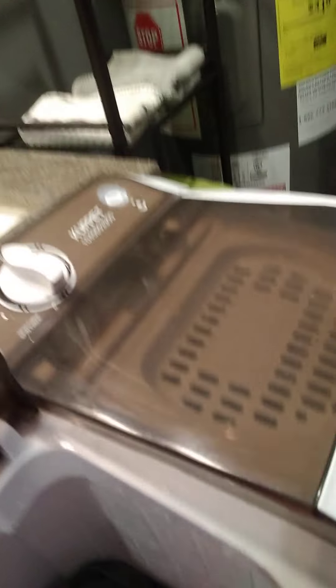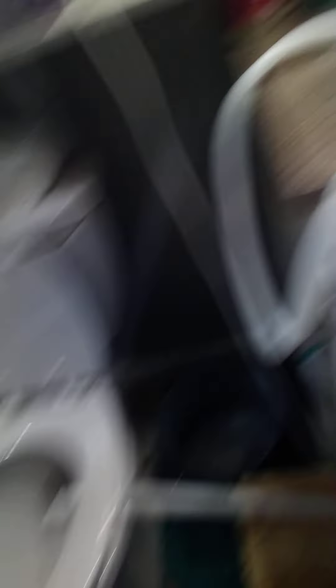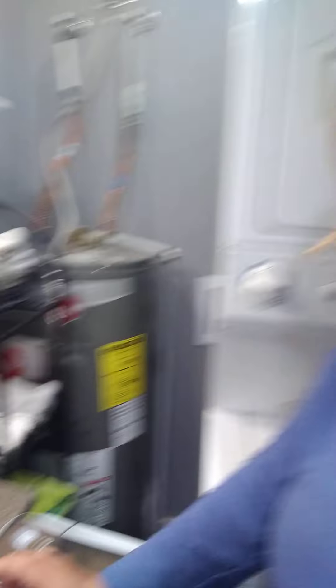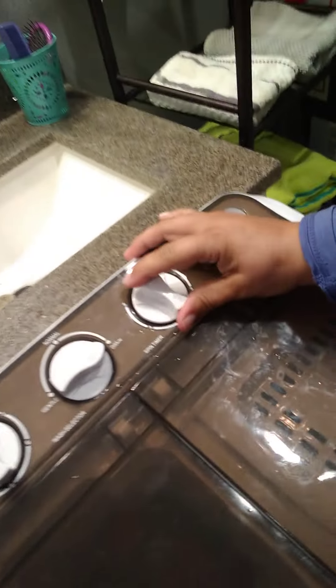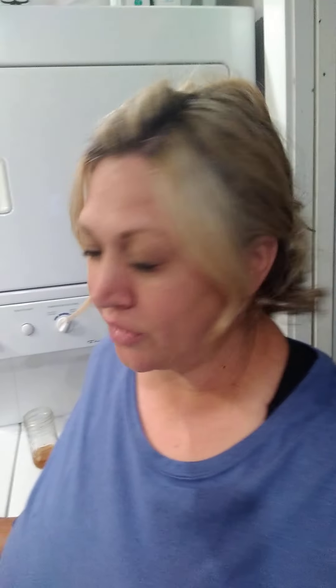I would put the wet laundry in the spin dryer, turn it to drain, make sure it's in the tub. If it rattles like that, it's an uneven load — I just turn it, push it down a little bit, then turn it slowly, and that always works every time.